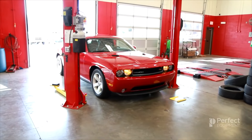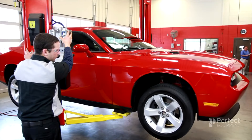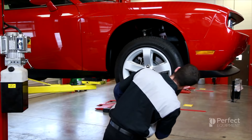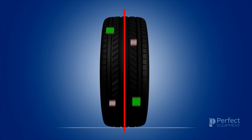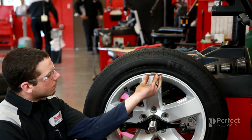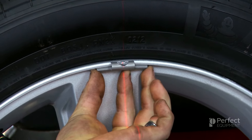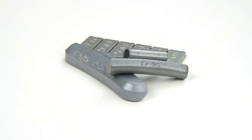Once a vehicle that is experiencing balance-related issues is brought into the shop and placed up on the rack, it is important for shop technicians to understand how to achieve perfect balance. In Wheel Balance 201, we learned about static and dynamic imbalance and how the addition of two wheel weights to the rim can provide a smooth rolling wheel assembly. In Wheel Balance 301, we learned more about the different types of wheel weights, including knock-on and adhesive weights. But how do you know which type of wheel weight to use for each situation?